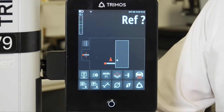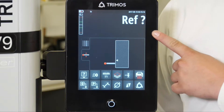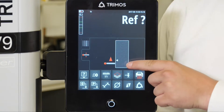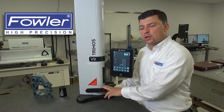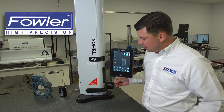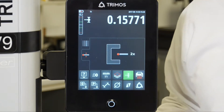Now that the display is fired up, you'll notice that the display is automatically asking us to reference the probe position. That is depicted by the little white triangle in our graphical representation, representing the black triangle on the body of our gauge. What we need to do is drive the probe down and up past that position. The arrow is pointing up on the display to drive past that reference position.